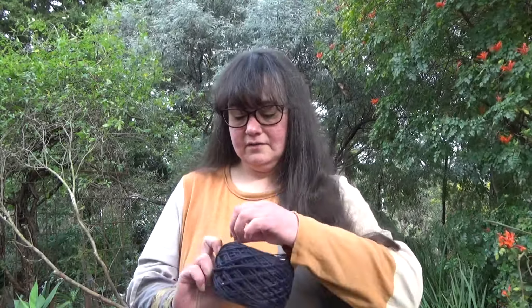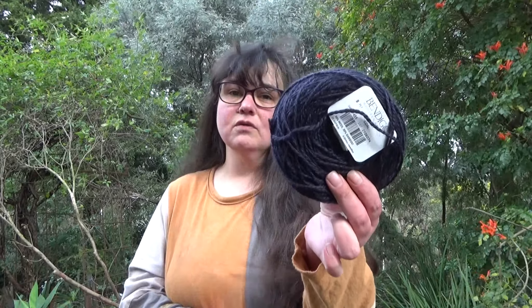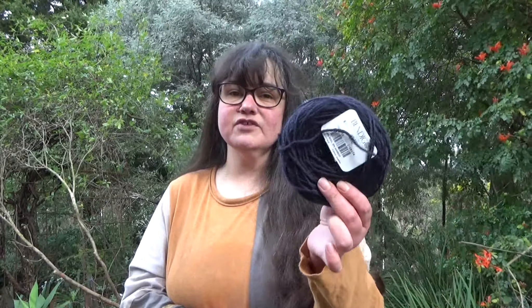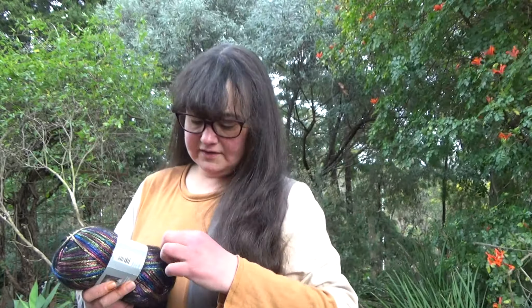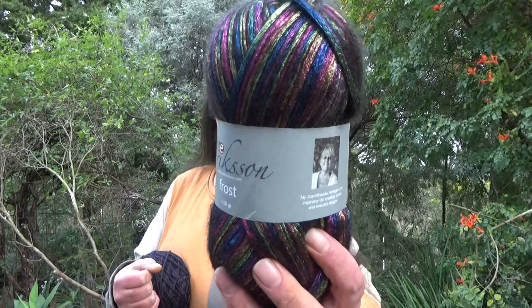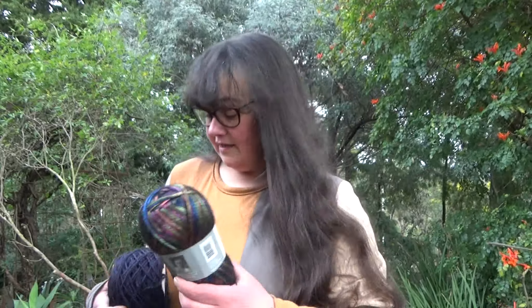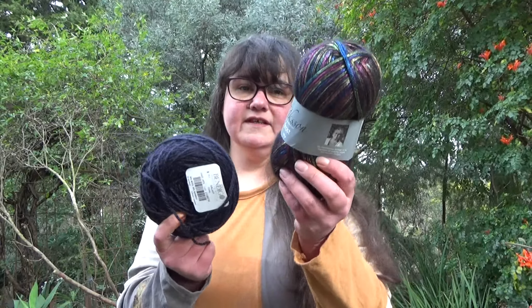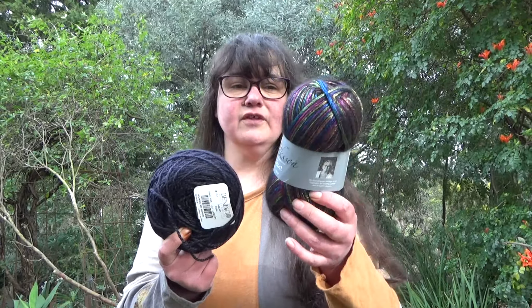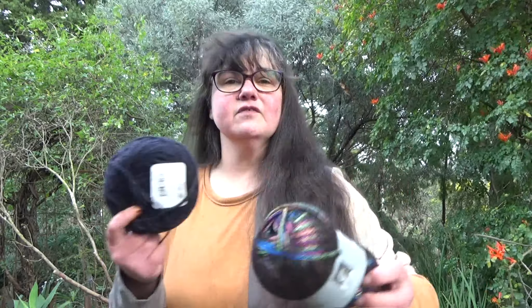I've got some leftover Bendigo Woollen Mills Galaxy in Coal. This is a wool and bamboo mix, so it's got a little bit of a shine to it and it's very soft. And that is going to be some stripes in the warp that will go with this, which is Annette Erickson Frost in black rainbow. It's very shiny and it's got sewing thread on it — everything in my life has sewing thread on it. Those two are going to be together: the Coal is just going to be in the warp, and this will be stripes in both the warp and the weft so there are little patches of pure colour and then some mixed-up colours.